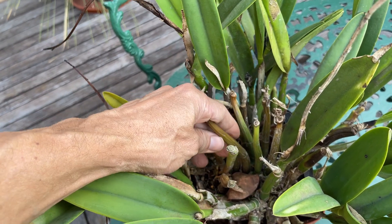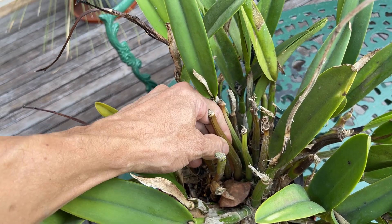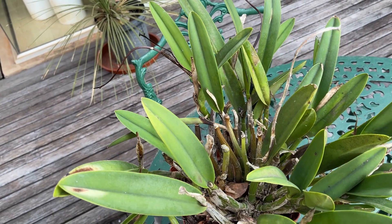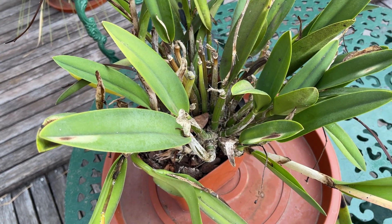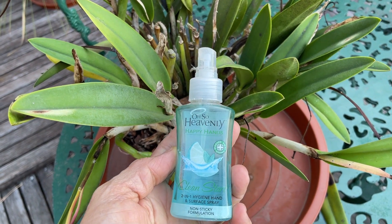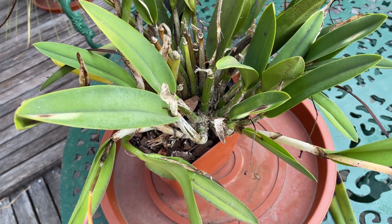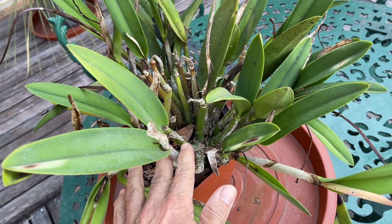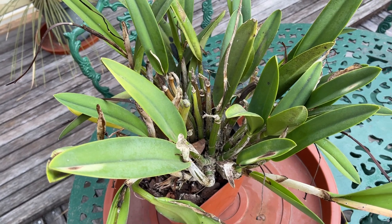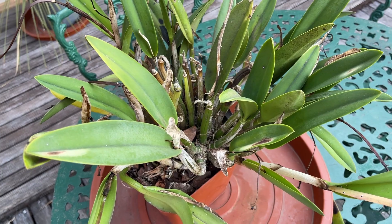These sickly yellow soft pseudo bulbs — we're going to open those out and see what's wrong. When dealing with an orchid like this, especially when you're not sure what's wrong, always keep your hands and equipment sanitized, because if there is bacteria or fungus in here, we don't want to spread it anywhere else. Keep your sanitizer on hand to make sure everything's kept clean and safe.